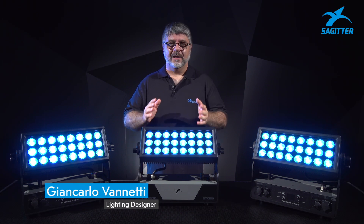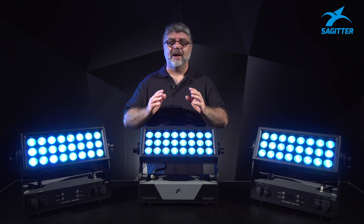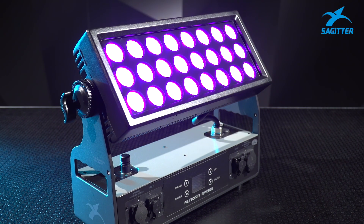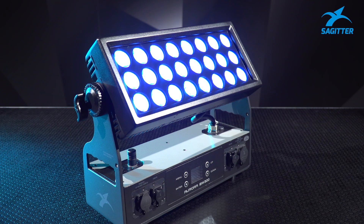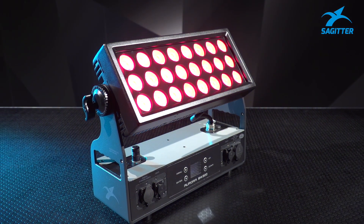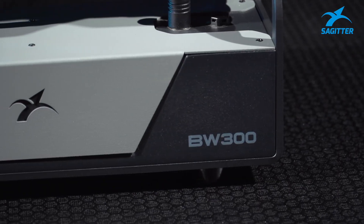Hello, I'm Giancarlo and I'd like to present to you the Aurora BW300. It's a brand new product from Sagitturk. It's the first architectural hybrid projector in its category. The integration of the latest LED sources with lithium-ion batteries and wireless DMX on board has brought a true technological revolution to the entertainment industries.